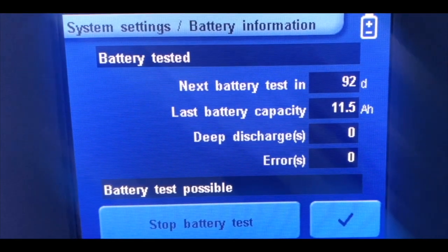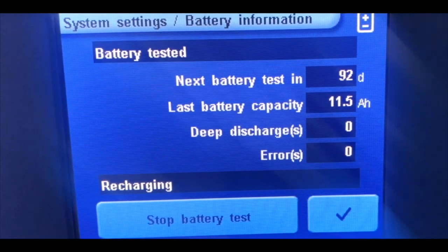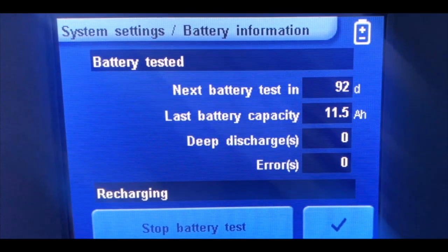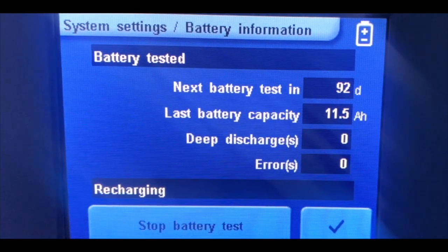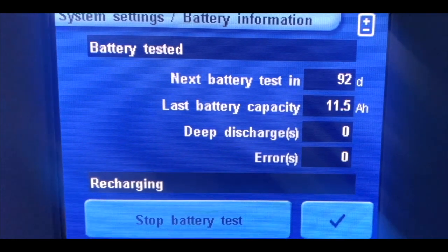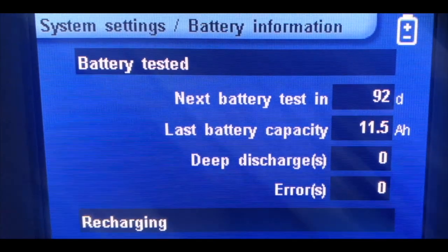Once it's done you will get a notification on the display that battery test is completed. Then you have to press on stop battery test. Your heart-lung machine is ready for surgery. After completing this entire procedure you can remove the external battery and close the cover of the heart-lung machine. This is the battery test procedure.